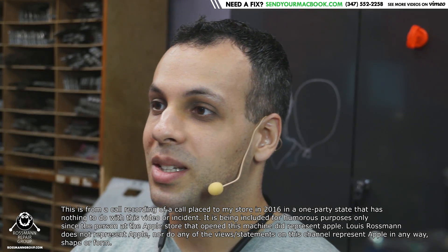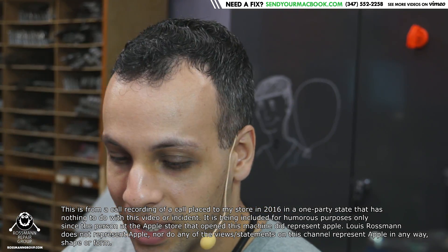I'm calling from the law firm of Kilpatrick Townsend Stockton. We represent Apple, and I'm calling to speak with Mr. Rossman. Hey everybody, how's it going? So today we're going to be looking at a machine that Apple said would be $475 to replace the logic board on. Let's see what's going on with this machine and see if that's actually true.